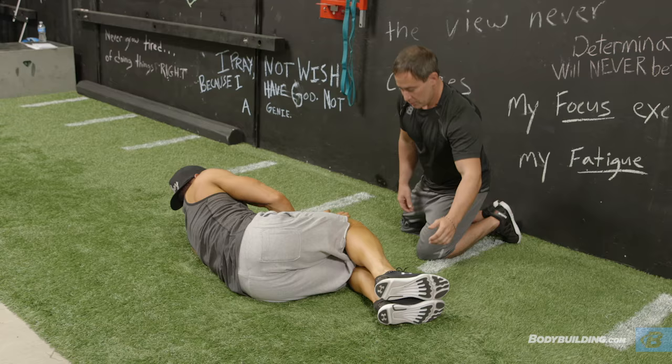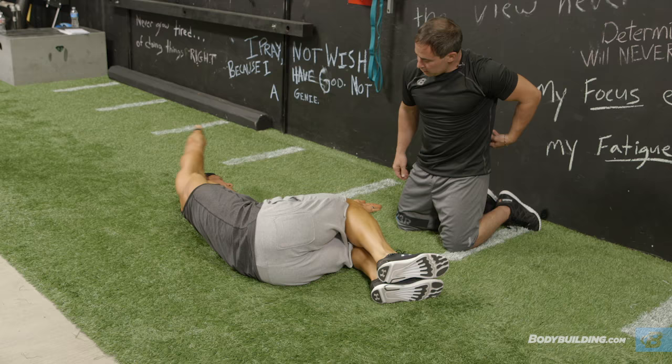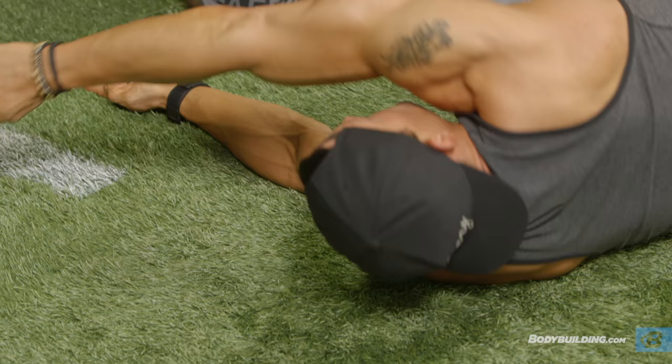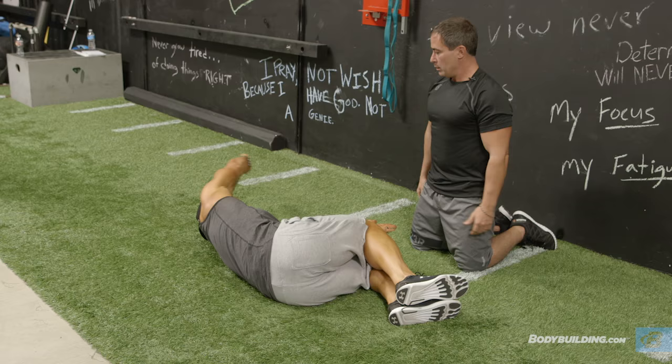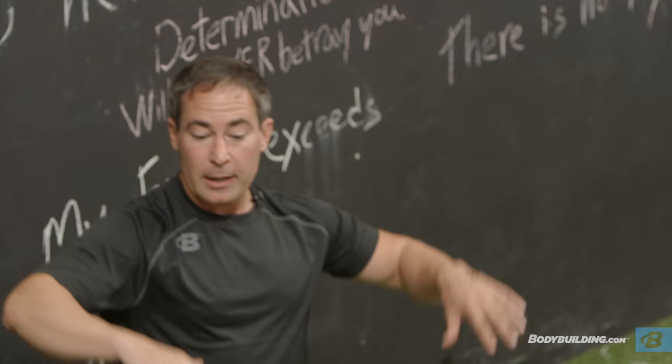The big thing where a lot of people cheat is they don't bring their knees up high enough. We want to try to take the low back out of it. We're not doing a static stretch right now — we're trying to build you up. We're really trying to open up that thoracic spine. That's the middle of your back. If we open that up, you get better shoulder range of motion when we do some upper body stuff.